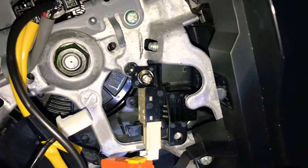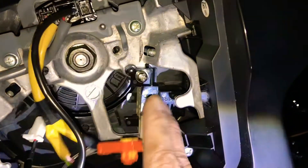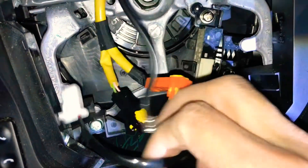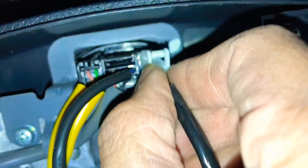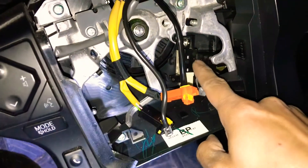We're going to put the screws in and tighten them. Once the stalk is secured nice and tight, we connect the harness — it's got four pins matching four pins on the other side — with the locking tab facing up. There we go, it's connected.